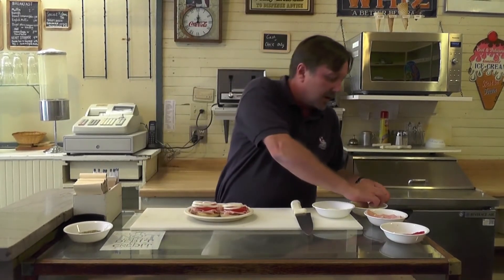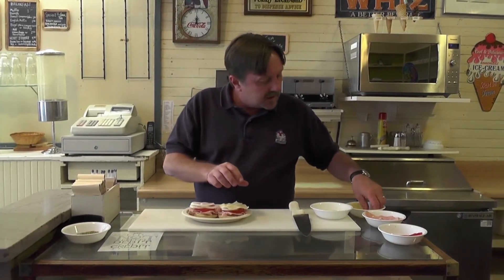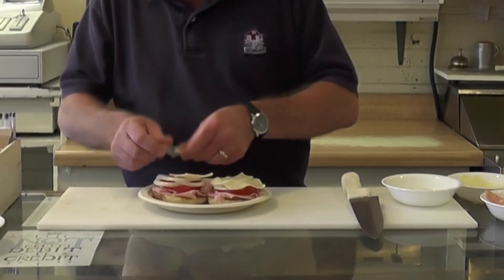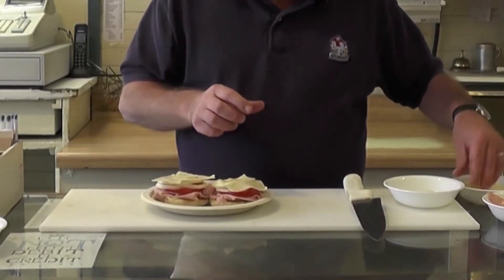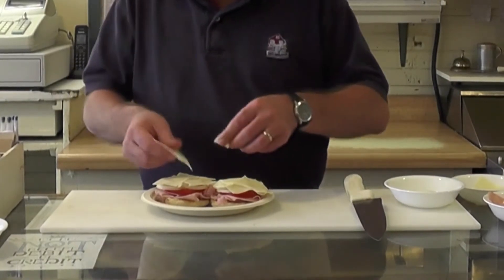Now, the crucial ingredient is Swiss cheese — that's what makes the Dream the Cheese Dream. Layering the Swiss cheese on top of the Dream. You can't be too skimpy with the cheese.